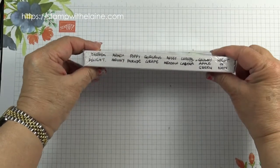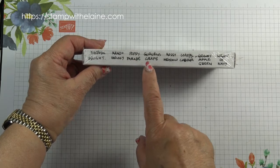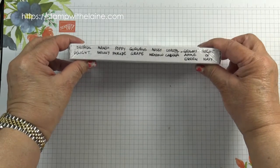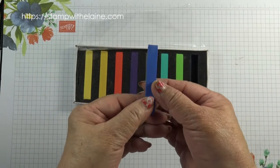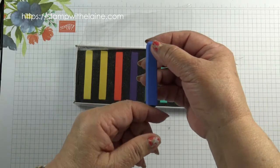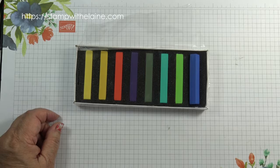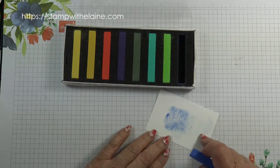It's an assortment of colours: Daffodil Delight, Mango Melody, Poppy Parade, Gorgeous Grape, Mossy Meadow, Coastal Cabana, Granny Apple Green, and Night of Navy. The Night of Navy one doesn't look like Night of Navy — on the stick it looks more like a cobalt blue, but in fact when you colour with it, it does come out darker.